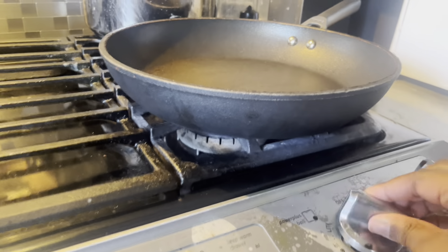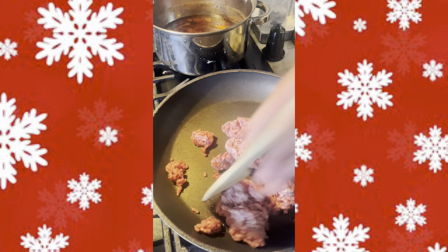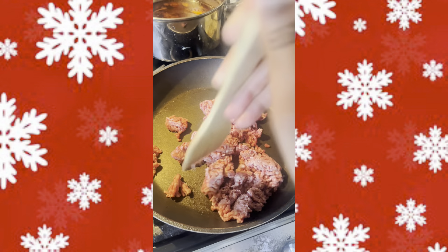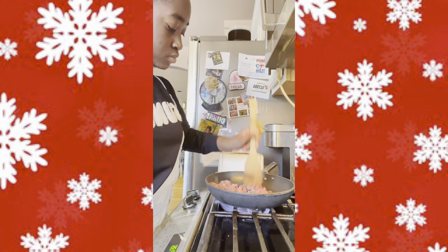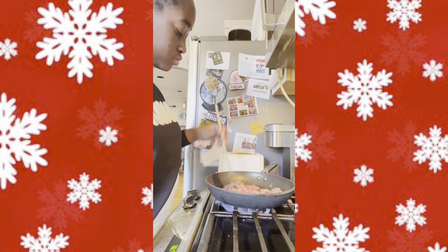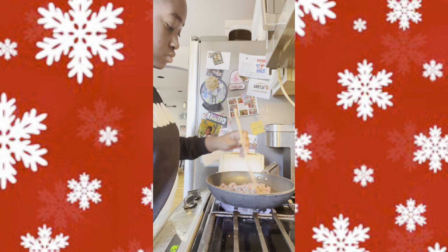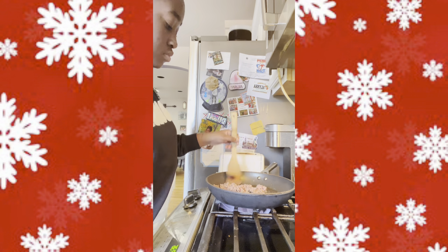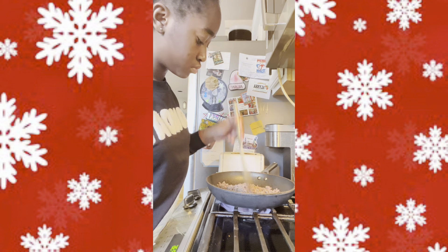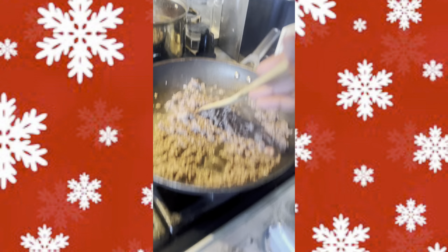Now turn on your stove to start making the meat sauce. Add ground beef to a shallow pan and mash up the meat until it is brown. Once your meat is brown, start adding in the seasonings.